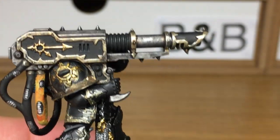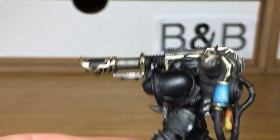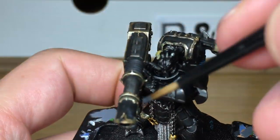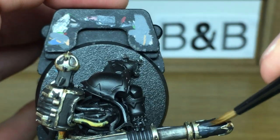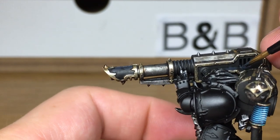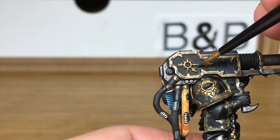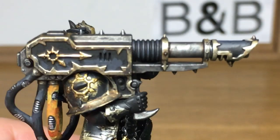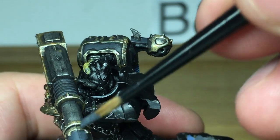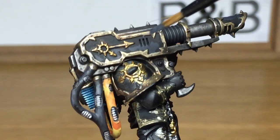Next we're going to be using Vallejo German Grey. I'm going to use this to highlight all of the black. I like to think of this as some sort of recoil part on the barrel — I'm not too sure whether it is or not, but I paint it as though it's a big flexible piece of rubber tubing going over the top. I'm just going to highlight the top edges and the areas that will be catching the light. Next up we've added a little bit of Citadel Mechanicus Standard Grey to the German Grey, and we're now just going to highlight all these grey areas. You don't need to go overboard on this — just a light highlight of this lighter shade of grey.